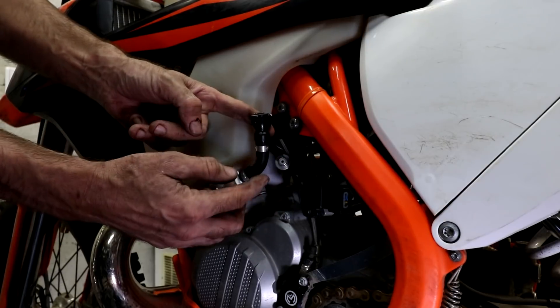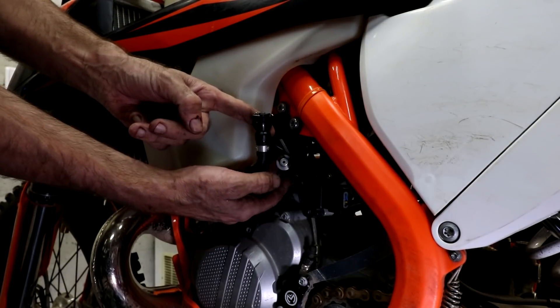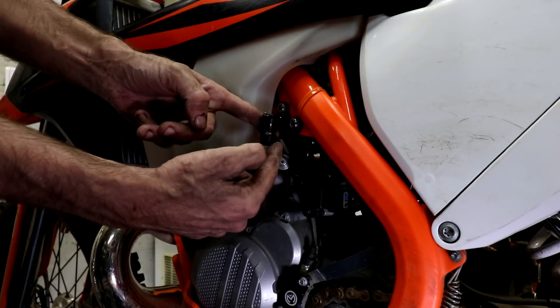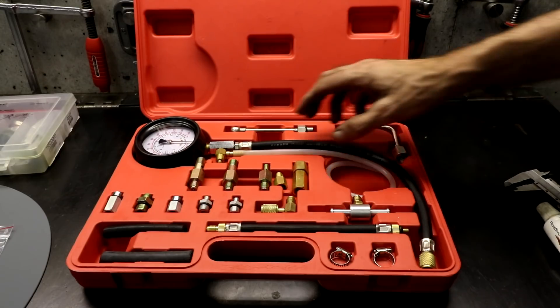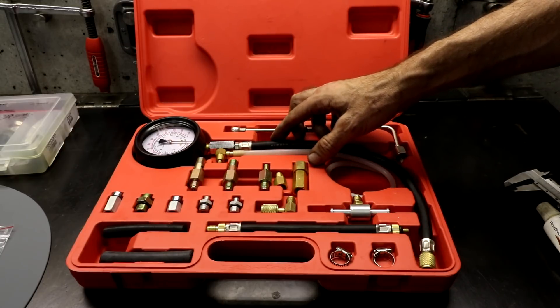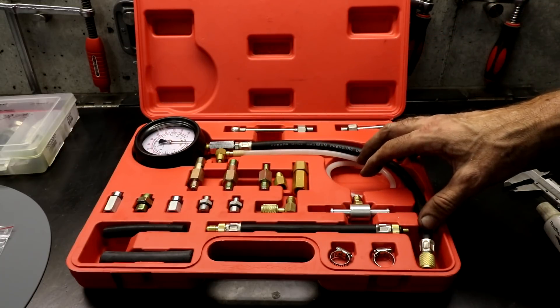So to measure the pressure, you can use a fuel pressure meter with a hose to connect it in line. Here you can see the fuel pressure gauge that I have. It contains the meter, which reads from 0 up to 140 PSI, and various connectors and hoses.